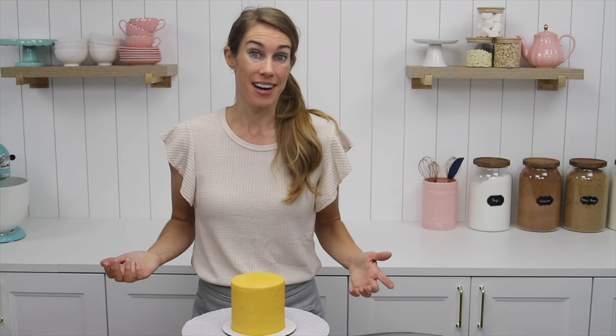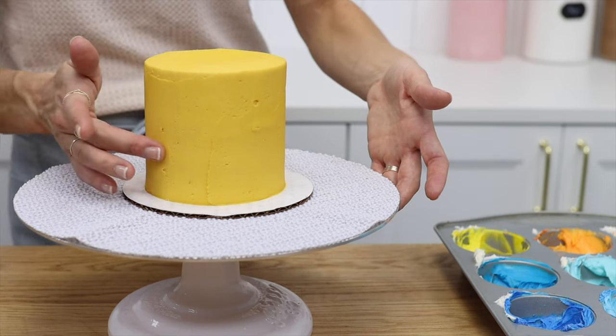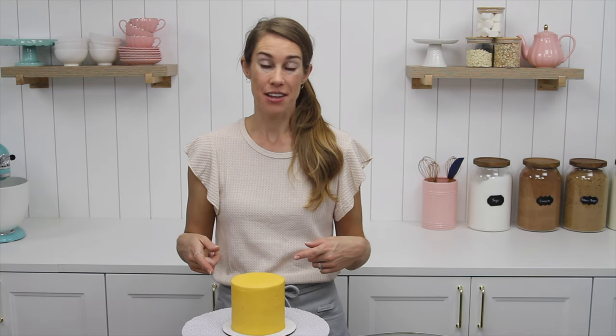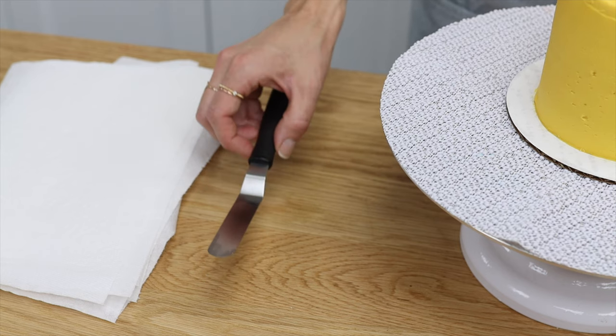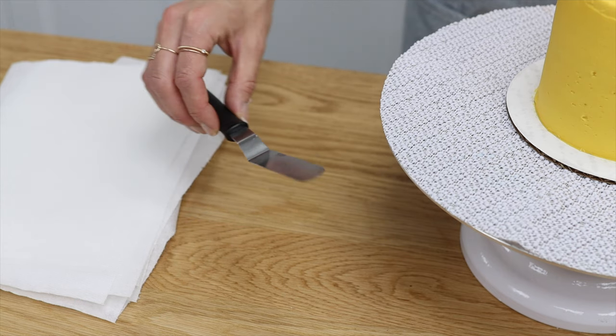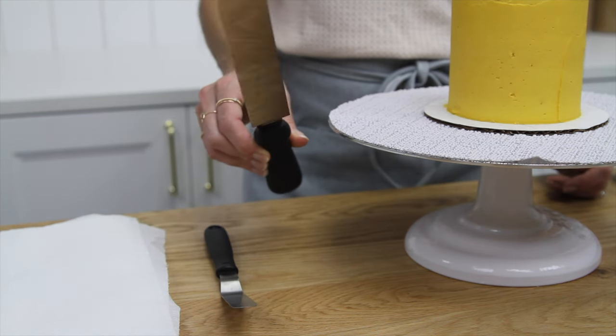Now that the colors are ready it's time to paint a cake. The frosting on your cake needs to have set so that you can apply pressure to it without damaging it. I put this cake in the fridge for an hour to chill and set the frosting. You'll need an offset spatula — also called an angled palette knife — and using a small one will allow you to create more detail than using a big one.